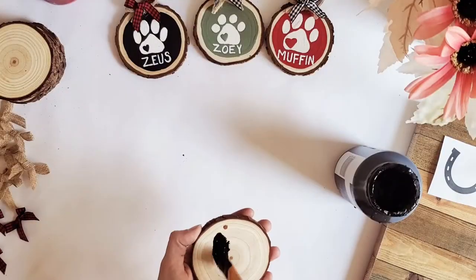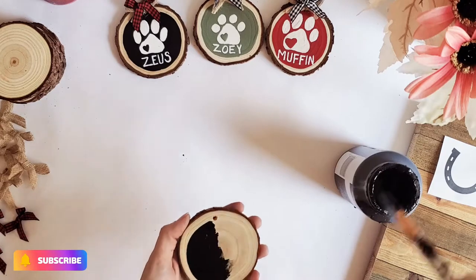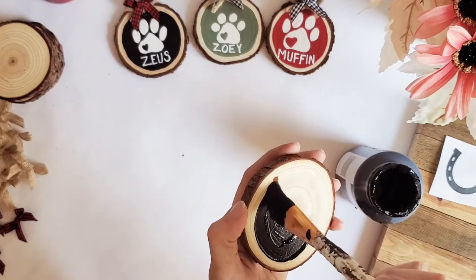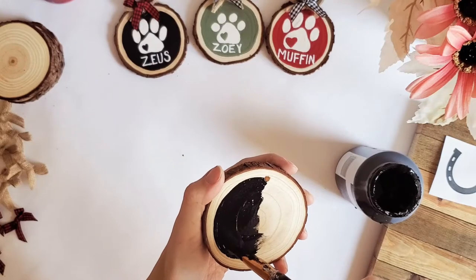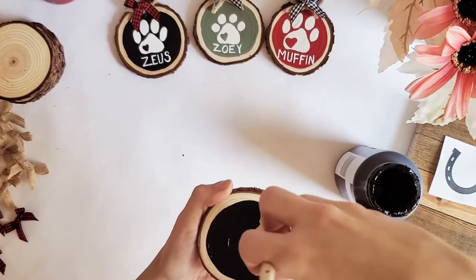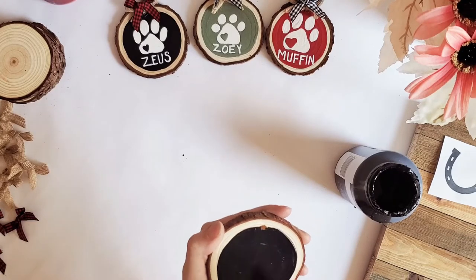We're going to start with our black ornament, so we're going to be kind of heavy on our paint to create that clean line around our ornament. I just push down — I have my paintbrush really loaded up — and I push down where I want to start, and you can just turn your ornament as you go. You can also just pull your paintbrush into a circle. If your paint runs out, that's fine, you can just brush it back in until you get to that edge.